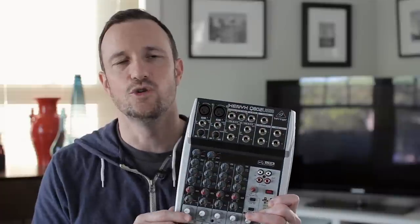Welcome back. I'm Ray Ortega. Today I'm going to take a look at the Behringer Xenix Q802 USB mixer for podcasters.